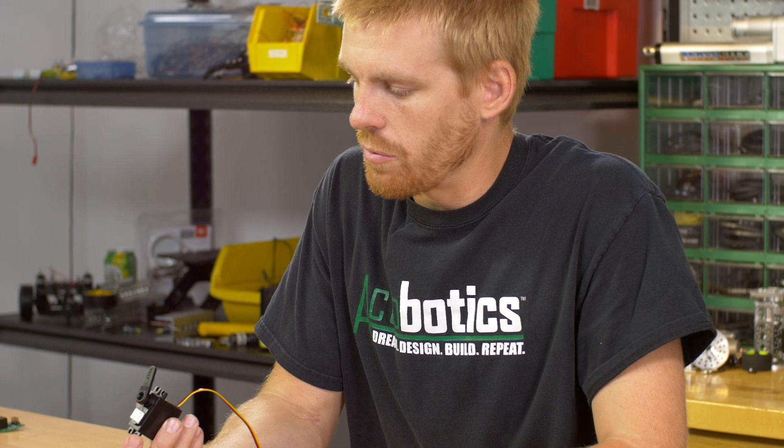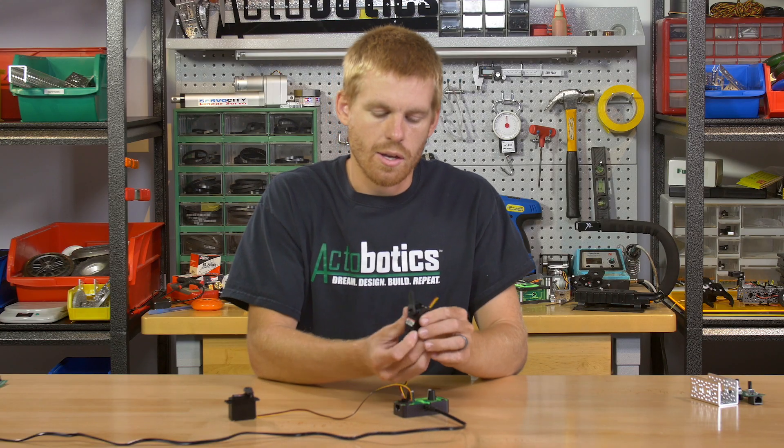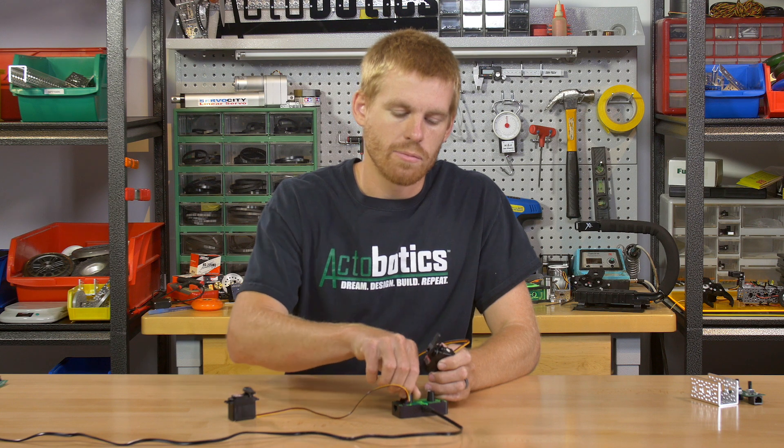On the other one I've got it programmed for a little bit less — you can see it rotates about 45 degrees. And once again I have to rotate the knob all the way to each end in order to get that travel. So you can get some nice fine control out of it.